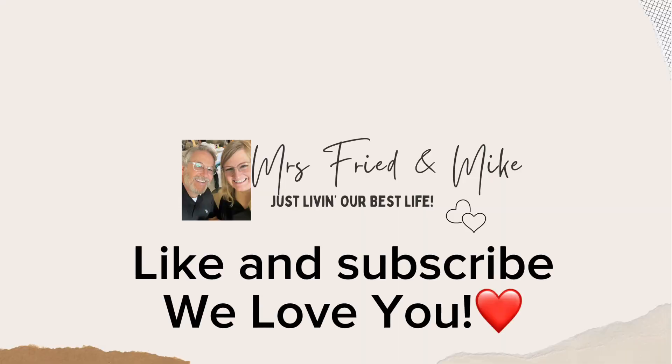Merry Christmas from our family to yours. We love you.